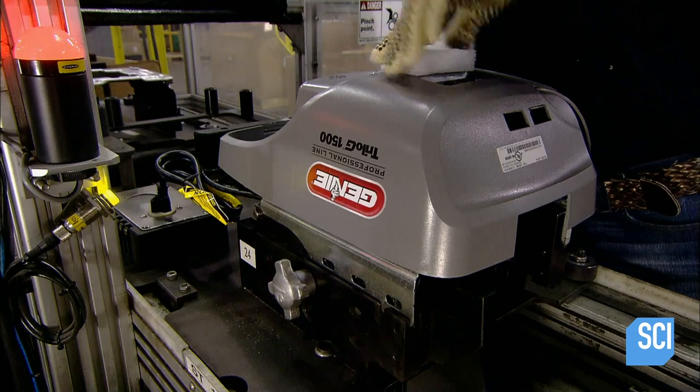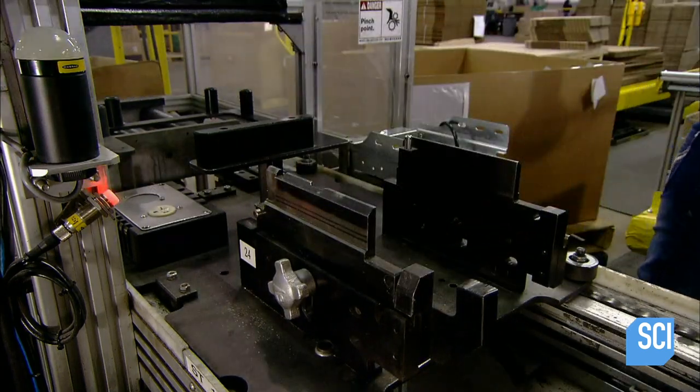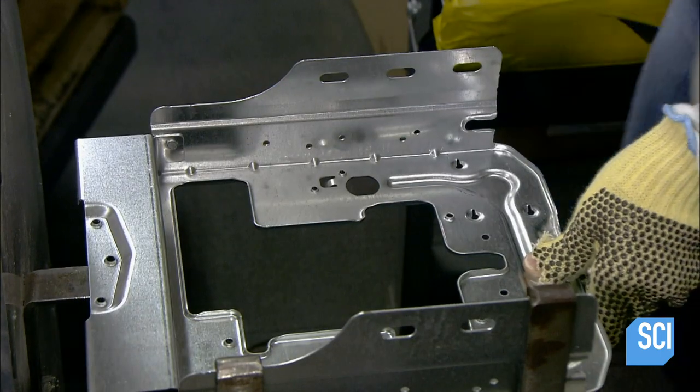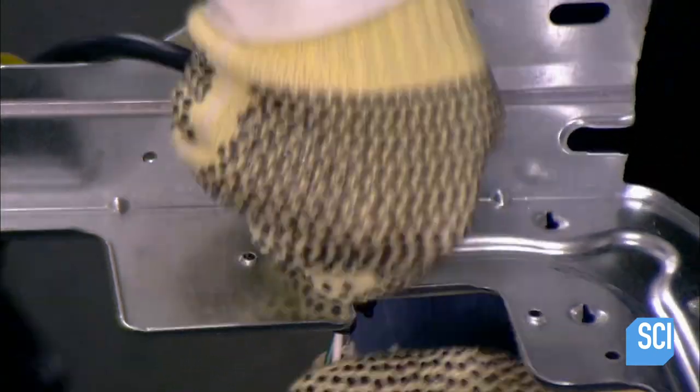At this factory, the production line starts and ends at the same place. They take one completed garage door opener off the line, then start a new one by attaching a power cord to the unit's steel chassis.